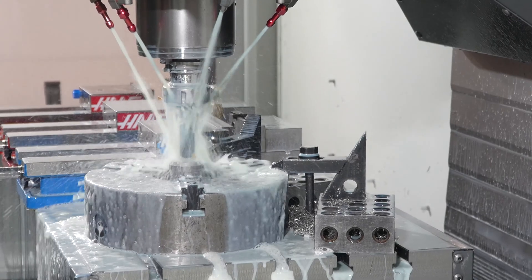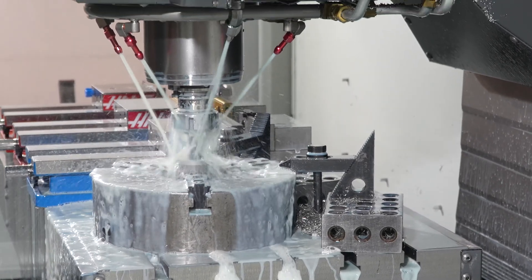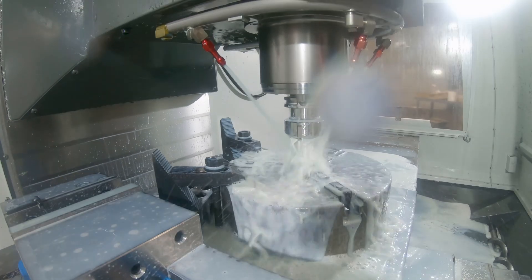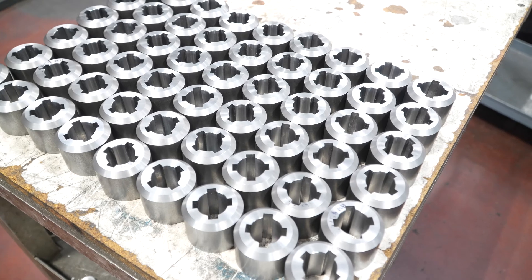Recently we were quoting a new part for a customer that had a keyway — actually four keyways in it and a bore — and we had lost a vendor that would do this kind of work for us.